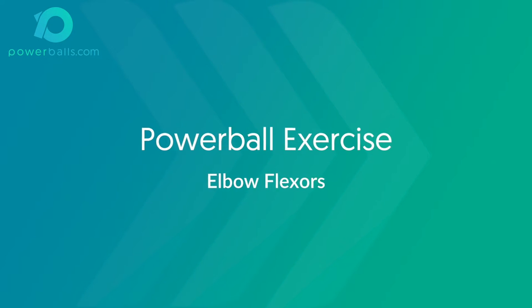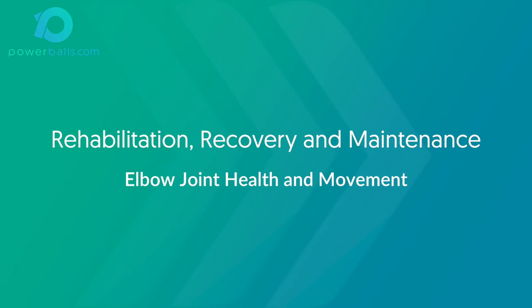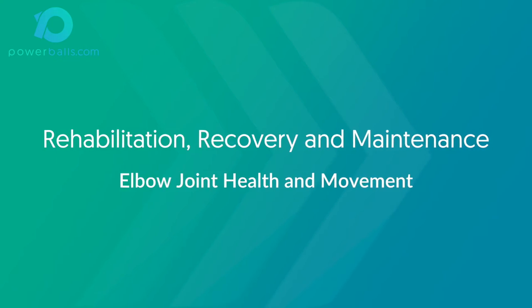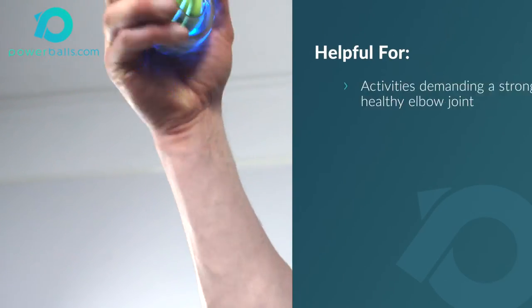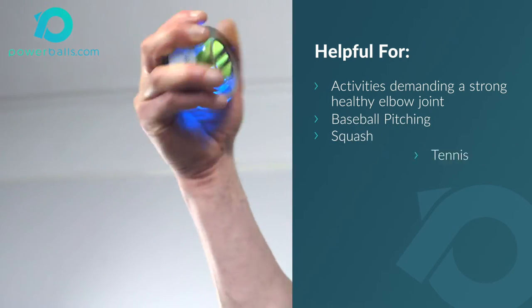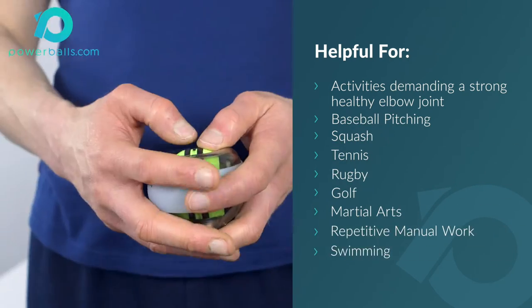In this video, we show you a recommended exercise and guideline program focusing on rehabilitation, recovery and maintenance of elbow joint health and movement by improving the strength and function of the elbow flexors and stimulating the wrist flexors in their secondary role as elbow flexors.